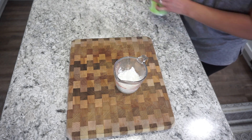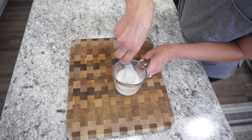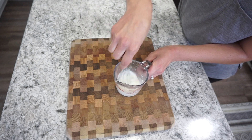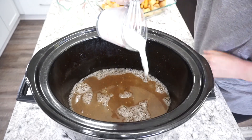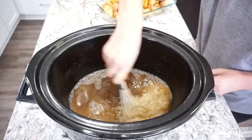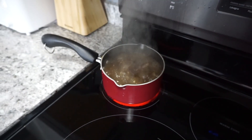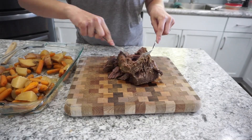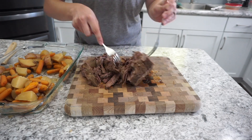To thicken the gravy, I'm adding two tablespoons of cornstarch with a quarter cup of water to make a little cornstarch slurry, then adding that right into the two cups of beef stock. I tried putting mine back in the crockpot on high, but my kids were getting really hungry so I ended up putting it on the stove — it was so much faster. You can do it in the crockpot, it'll just take a little longer.